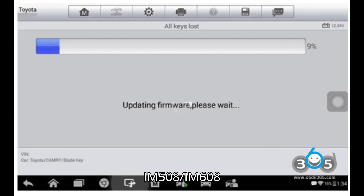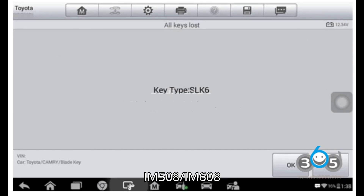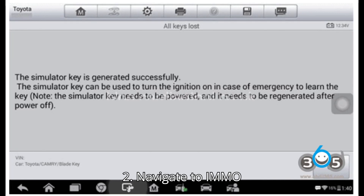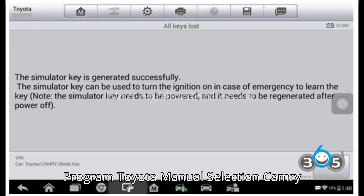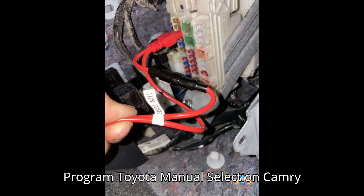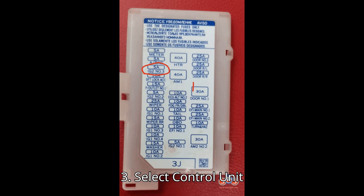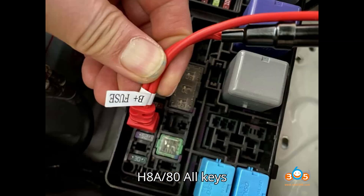Step 1: Initialize the IM508/IM608. 1. Power on the IM508/IM608. 2. Navigate to IMMO > Program > Toyota > Manual Selection > Camry 2015 > Blade Key. 3. Select Control Unit > Immobilizer > H8A/80 > All Keys Lost.